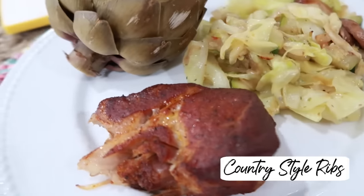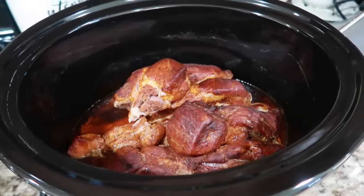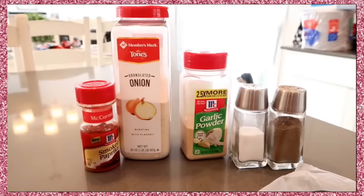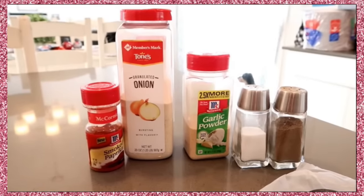Next is our yummy slow cooker country style ribs — so good. I have a few ways I've shared them over the years; those videos are linked below. This time I just did the rub: smoked paprika, granulated onion, garlic powder, salt, and pepper. So good. I cooked them on high for about four and a half hours.